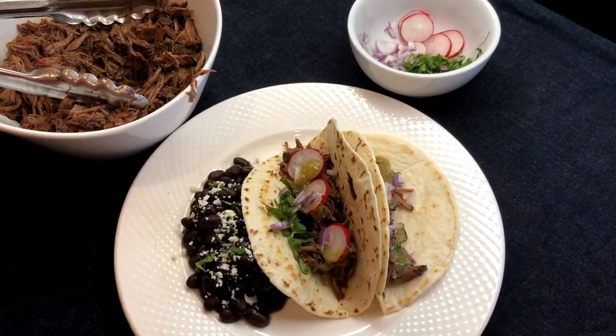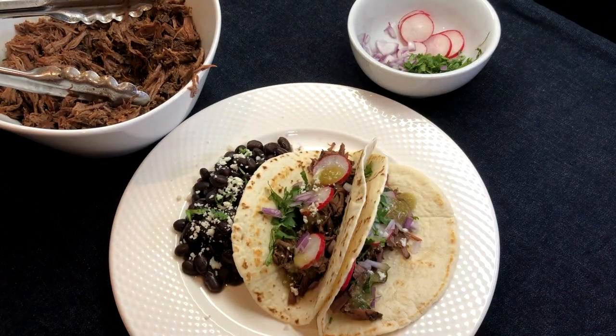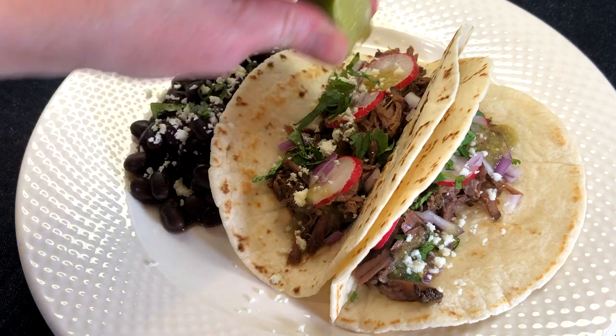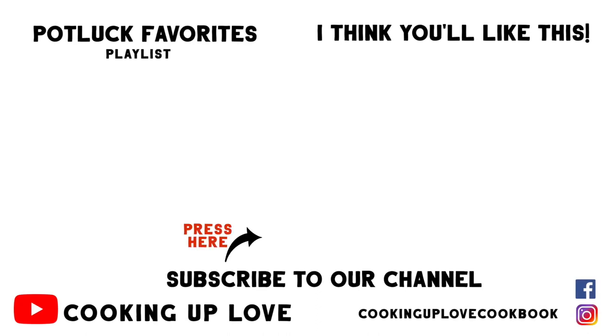The whole family is going to love these tacos, and I can't wait for you to try them. Remember to subscribe before you leave so you know when we've posted a new recipe. Here are some more great recipes I think you'll like, and I'll see you in the next video. If you love to entertain, check out our dessert recipes and potluck favorites — all simple to make, and I guarantee they taste incredible.